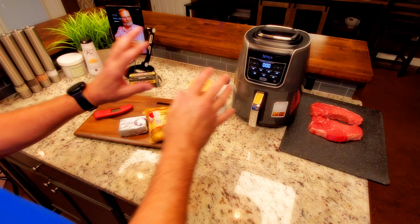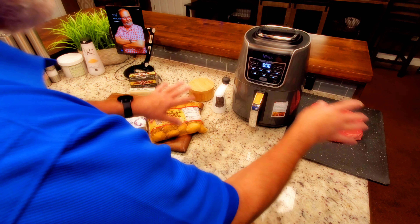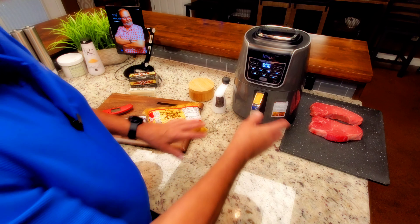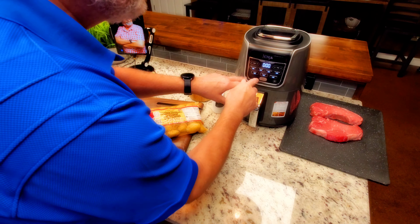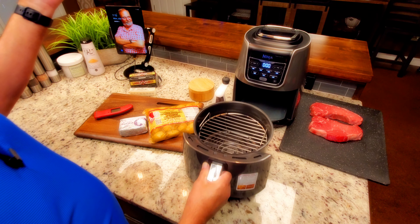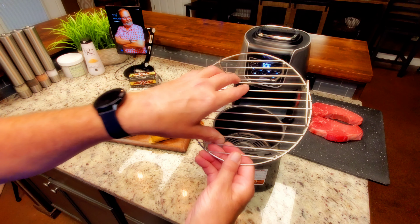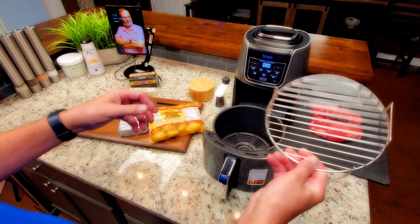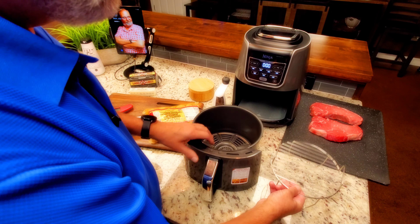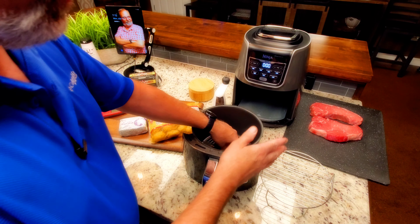I'm going to use the Thermapen to check temperature. I have other ways, but because most people maybe don't, I'll use this to give you an idea exactly how that works. I'm using the Ninja Max — I do love this device, especially for this type of thing. It comes with this accessory that you're going to need; you're just about going to have to have it for this recipe.